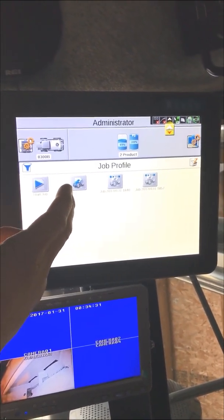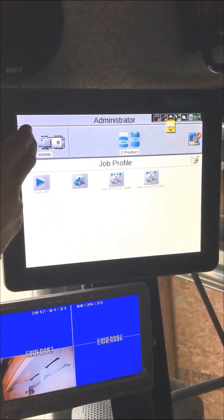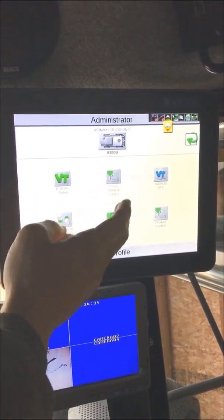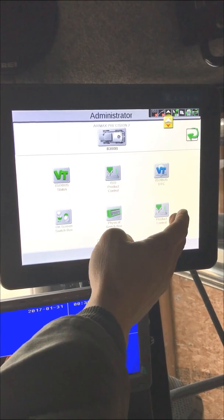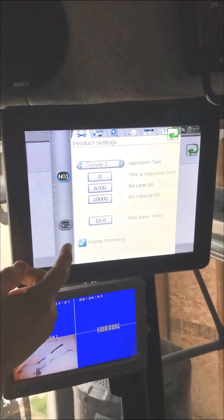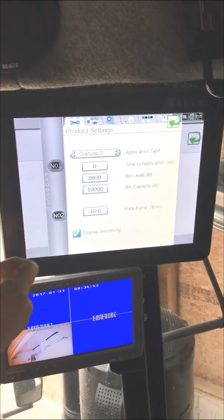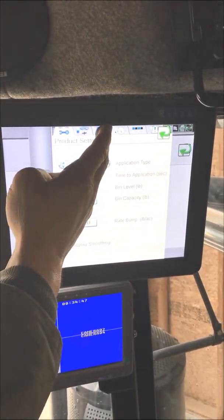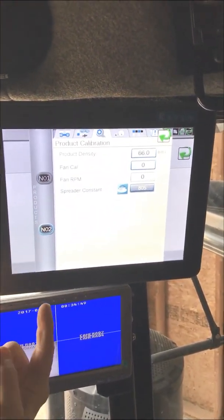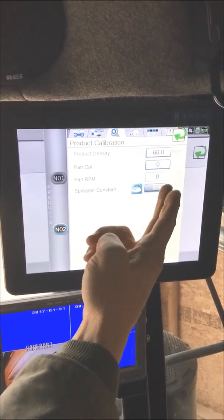We're going to calibrate the back bin of an air machine with a Viper 4 today. The first thing we're going to do is access product control. In the product control screen we're going to select the back bin, and once we're into the back bin we're going to go to the calibration tab, which is the third tab over.